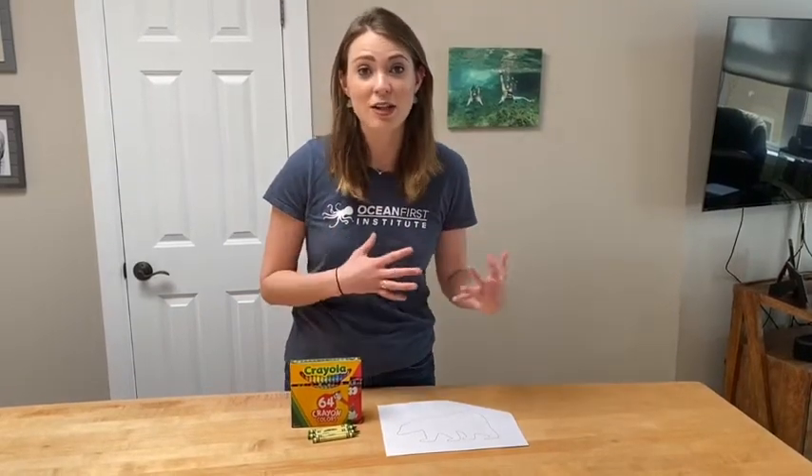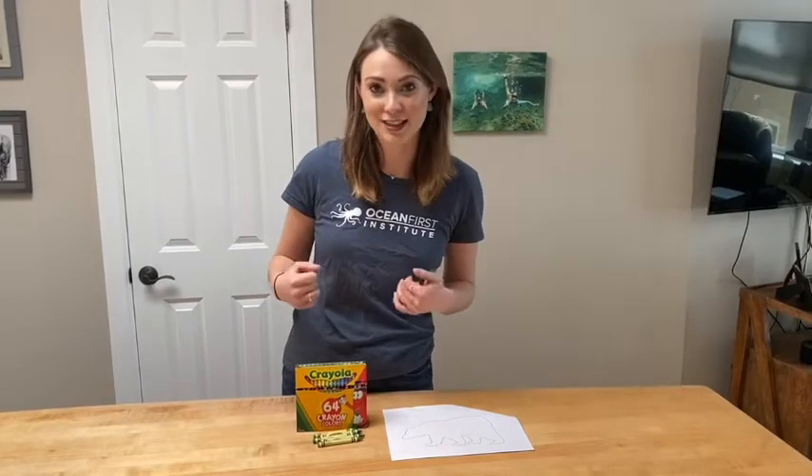But many other animals also use camouflage to either hide from predators or sneak up on their prey. In today's activity, we're going to see how camouflage functions with a polar bear game we can play around our houses. You're going to need the polar bear printouts that we have available on our website and at the link in this video, some crayons, and a house or a place to play this game.